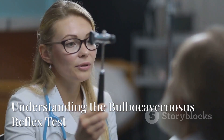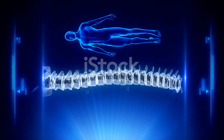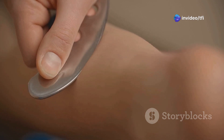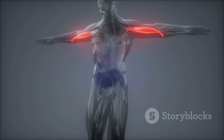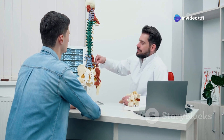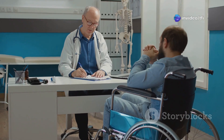The bulbocavernosis reflex test is a neurological examination used to assess the integrity of the S2 to S4 spinal segments. During the test, gentle pressure is applied to the glans penis or clitoris, and a contraction of the anal sphincter is observed. This involuntary contraction is mediated by the bulbocavernosis reflex. The absence of this reflex could indicate damage or compression of the sacral nerves, often important in spinal cord injury assessments.